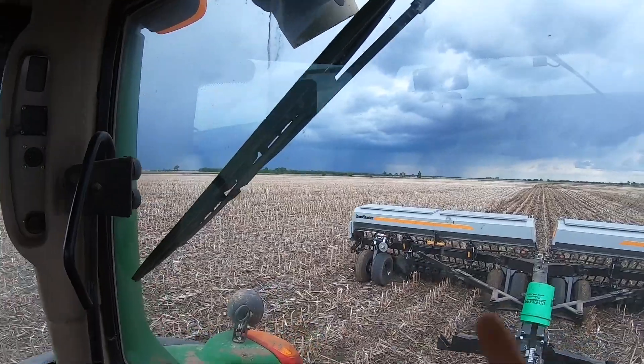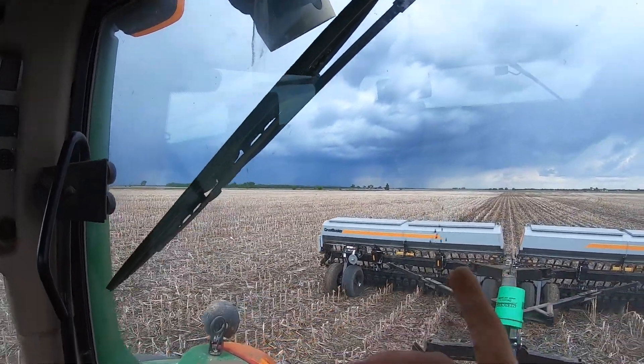It's really starting to look like it's going to rain — we can see it's raining over there. That sucks because we're just finally getting going. I'm going 5.8 miles an hour right now. I'm not sure how fast I should be going — I want to get a somewhat uniform depth placement, but it looks like we really got to get going.